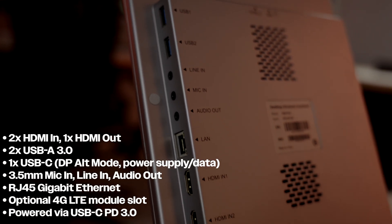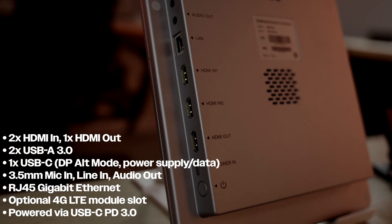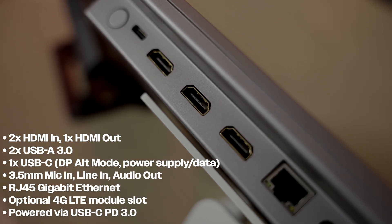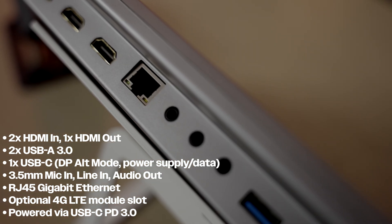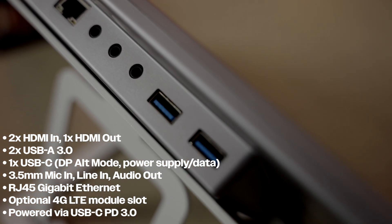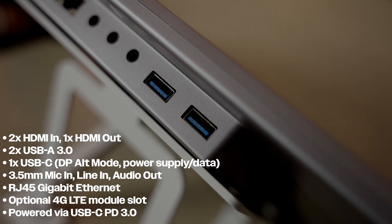It has three 3.5mm ports: one for mic in, one for line in, and one for audio out. This device also has an ethernet port if you're hardwiring, and it also has an optional 4G LTE module slot. The entire device is powered via USB Type-C 3.0. This level of I/O really stands true to a full PC or even a professional setup.